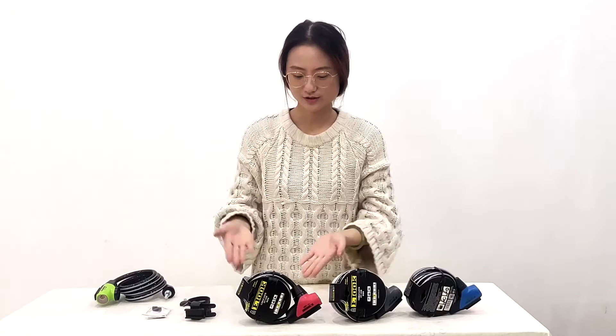Hello everyone, today I would like to introduce a key cable lock with reflective strips. Here is the package. It is designed for bike shops, so it is very easy to hang on a board.